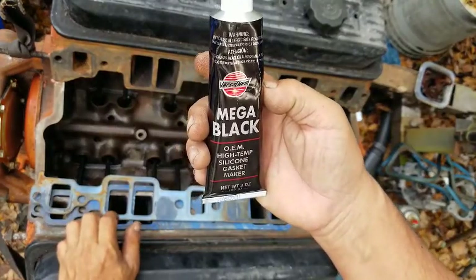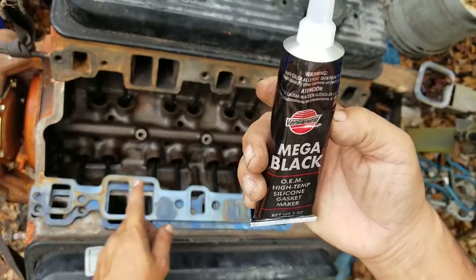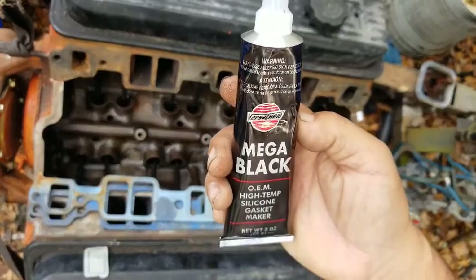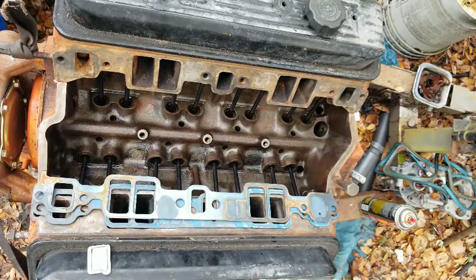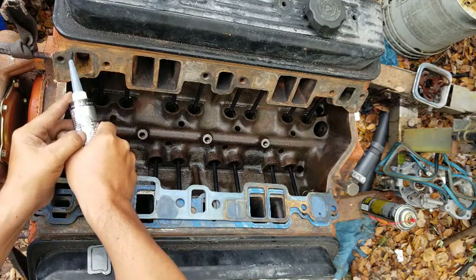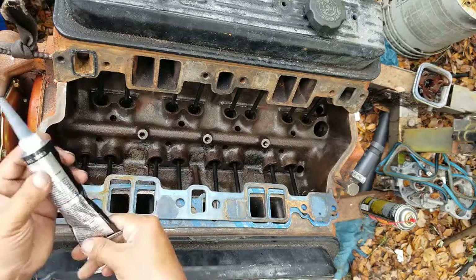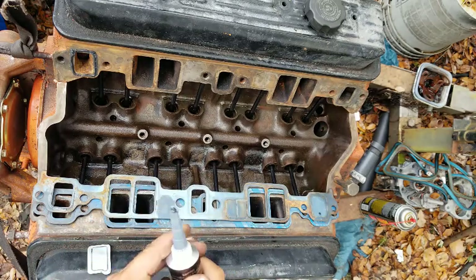I'm going to set up the phone on the tripod and record this part. This is Mega Black high-temp silicone gasket maker — it's good for water ports, intakes, valve covers, and oil pan. I've only ever done this on the Z24 for the Nissan D21, so this is actually a first for me on this engine.